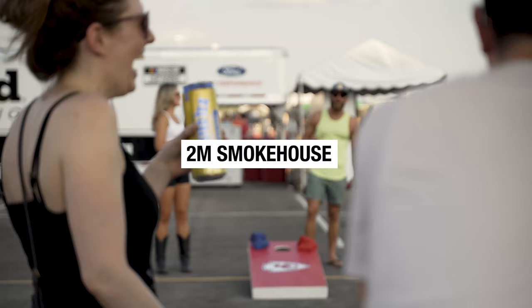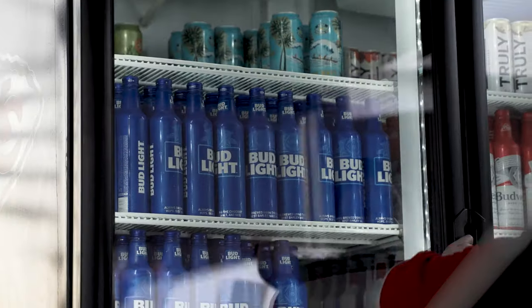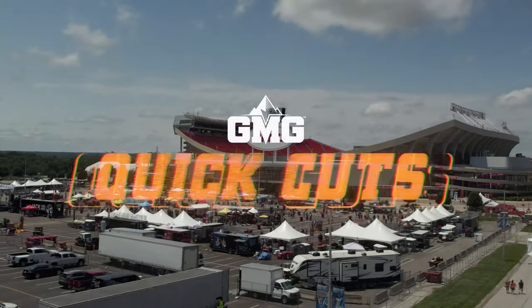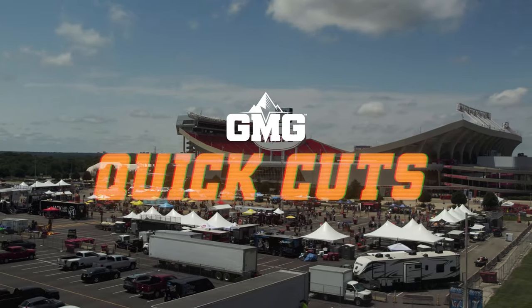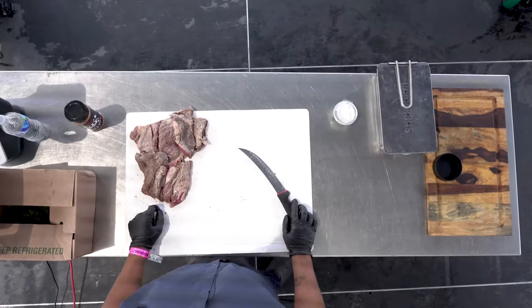We've got something special for you on the GMG demo stage this morning, all the way from San Antonio, Texas — my good friend Isai O. Ramos! 2M Smokehouse — what are you gonna cook for us today, buddy?